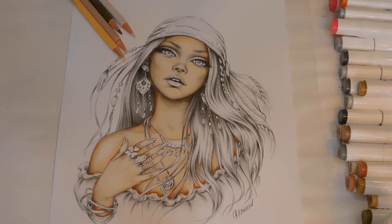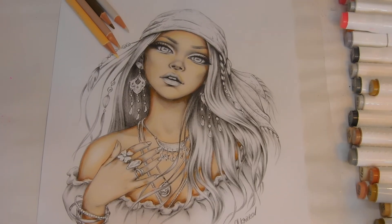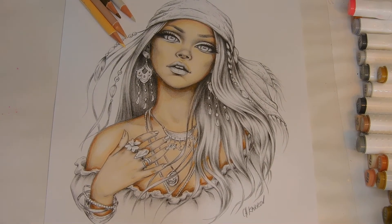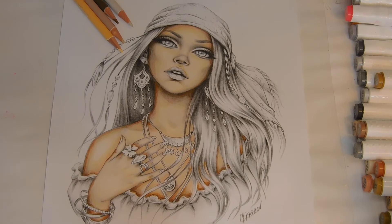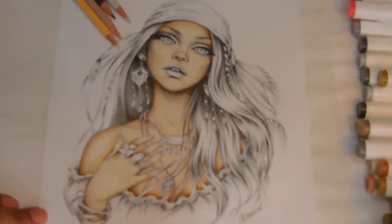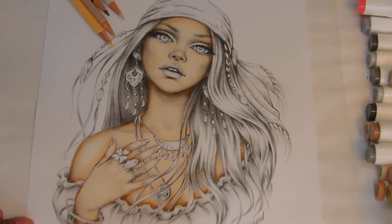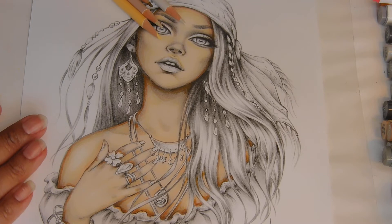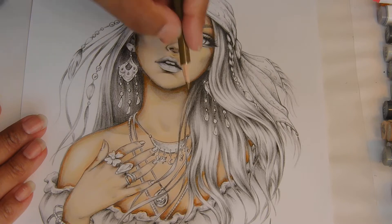Welcome back everyone, let's get back to work. I'm going to bring her in just a little bit more. It looks like it wants to rain. I've been working with these colors and did the Ohuhu color markers to get the base going, and now we're just kind of coming in.